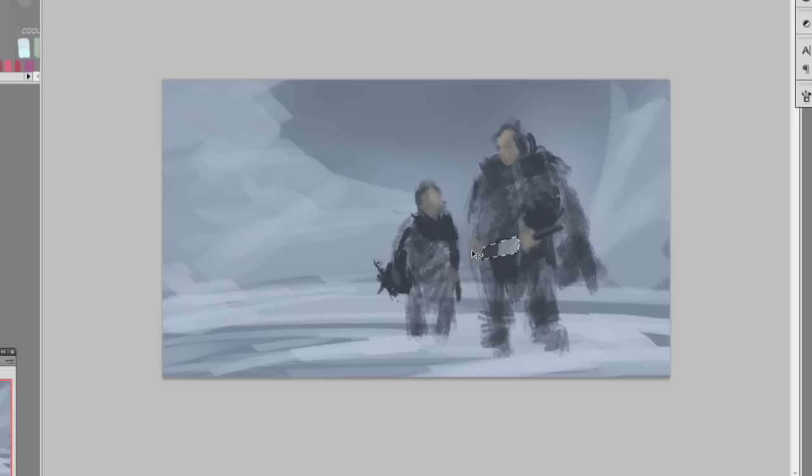I use the lasso tool whenever I need something with more sharp edges or more precision — it's really good for that. The sword is on a different layer because I need the lasso tool to make it look straight. Then I'm making a copy of the front snow layer to make the snow look lighter.